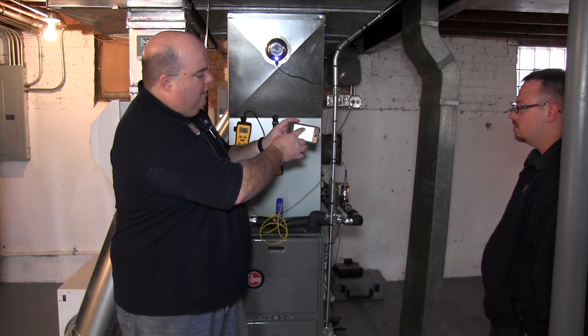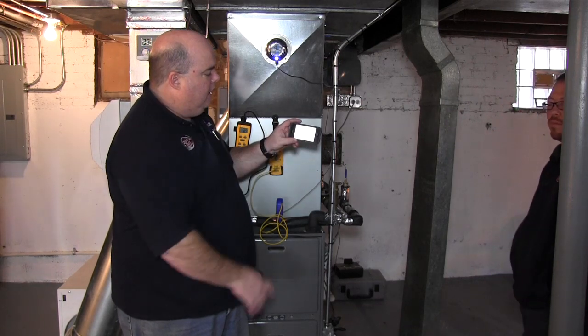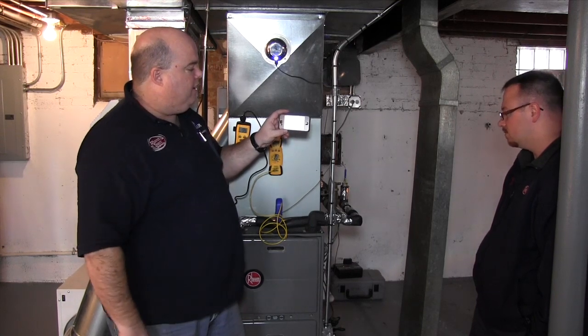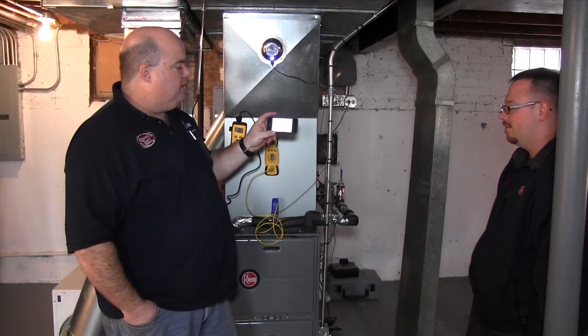Now just to demonstrate, it's at 67 and I'm going to slide this back down. You'll notice that eventually you'll hear the blower kick off and the system will shut down.